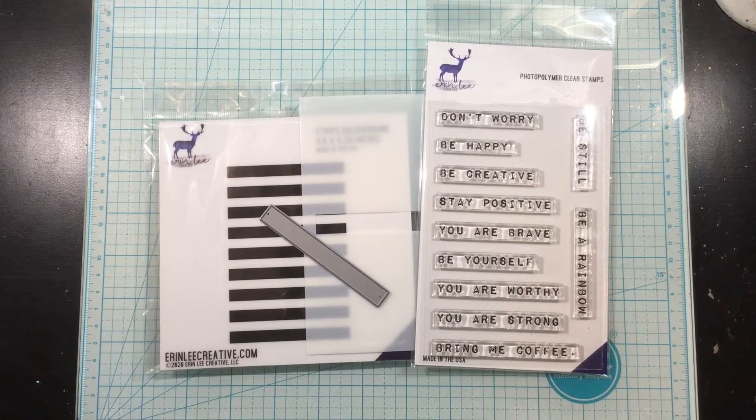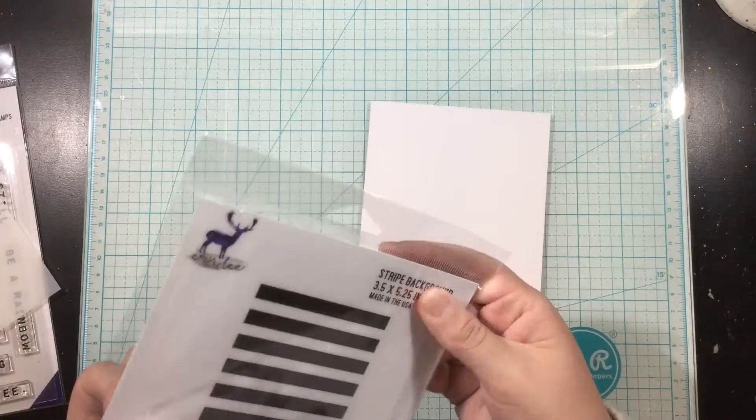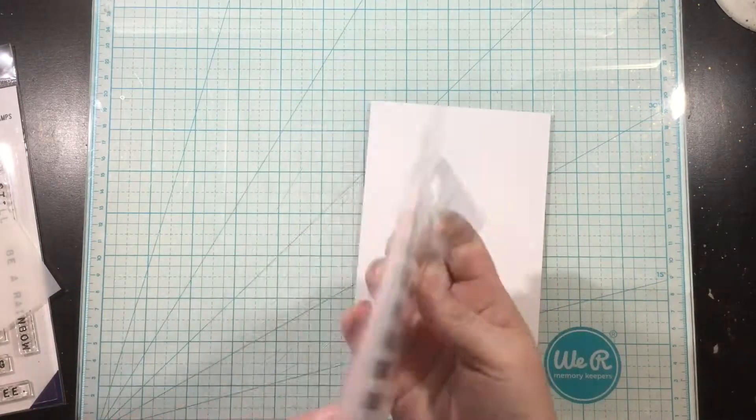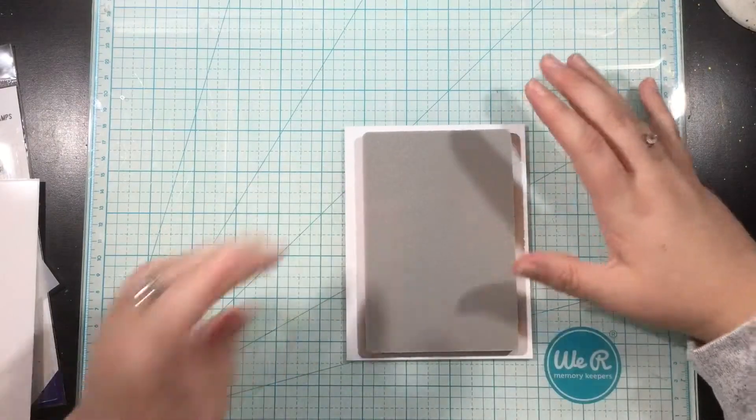Hey there everybody, it's Linnea for Erin Lee Creative and I will be creating two cards with the new Stripes and Hearts release that just released today. My favorite part of this release is definitely the stripes side. I love this whole set that kind of pairs together.